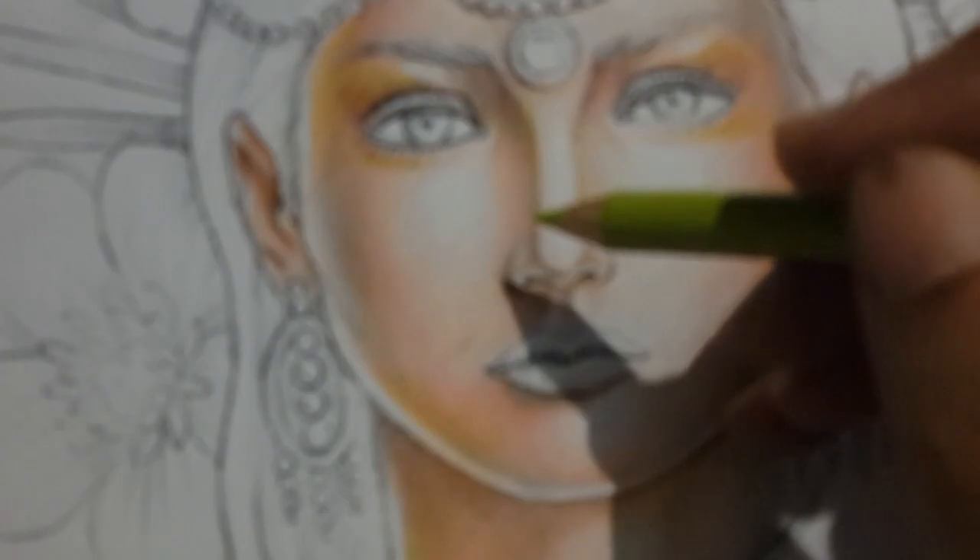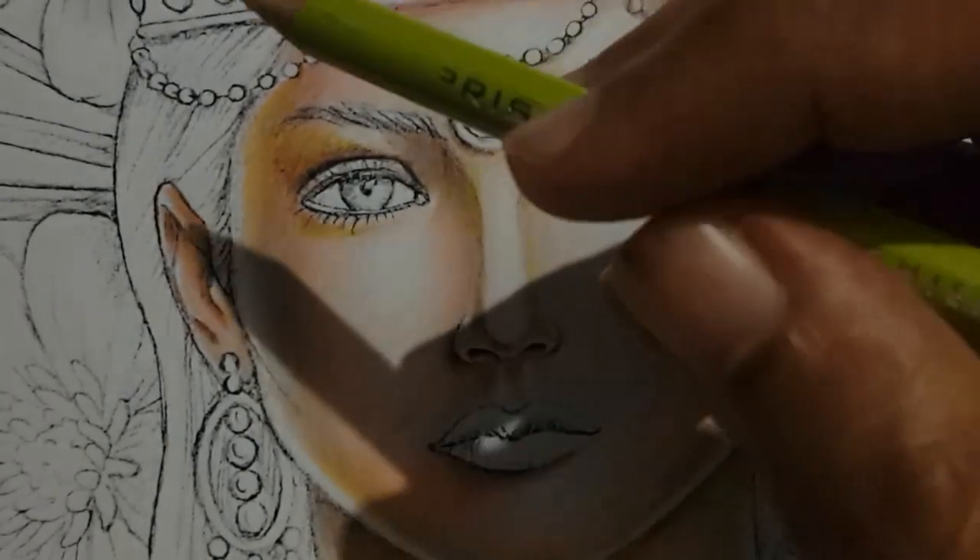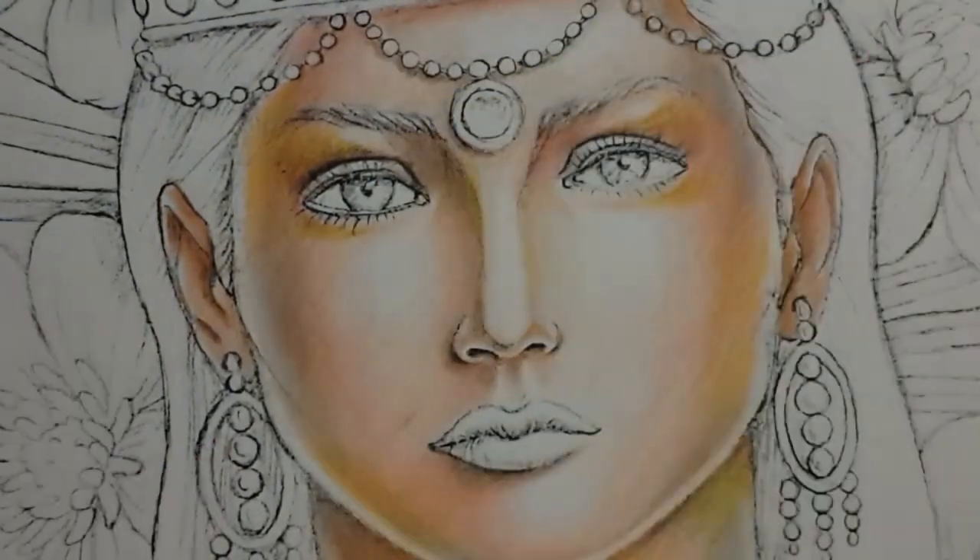Hello and welcome to the second part of this tutorial. Last week we colored the skin, and this week we are going to do the eyes, lips, and the crown.